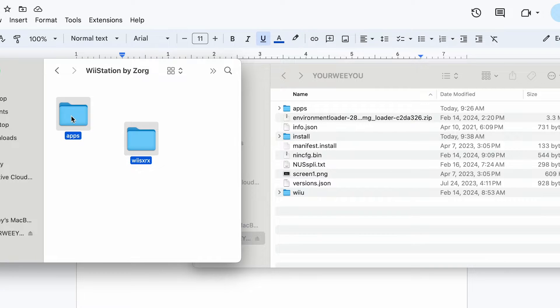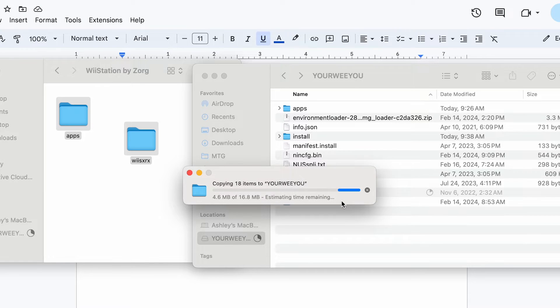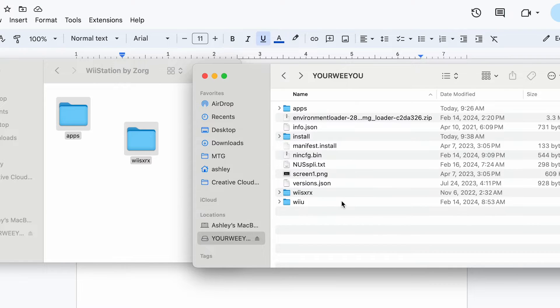Here's how to play PS1 games on your Wii U. First, we're going to move these files over and onto the root of our SD card, and the files will be in the description down below.